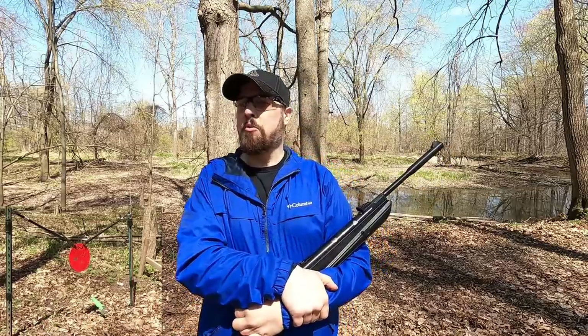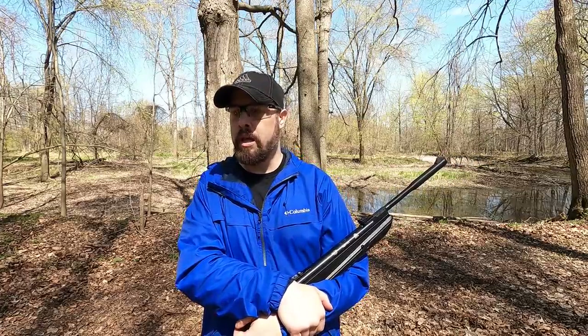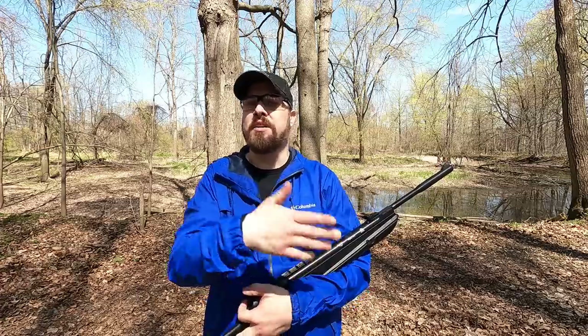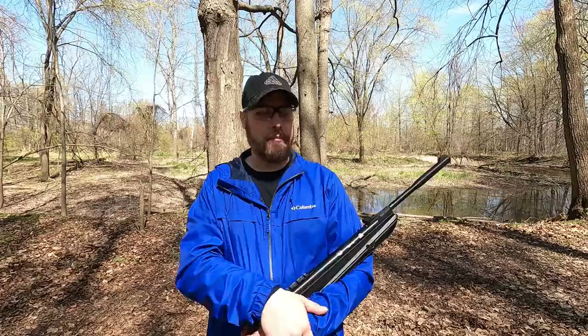I'm absolutely astonished with the difference. Just bumping it up 200 feet per second is an incredible difference — it went from a mediocre pellet gun to absolutely rivaling a firearm. We had a lot of energy, a lot of power. This kind of leaves you with options: similar to a 9mm +P+ round in a standard 9mm pistol, or like a 38 Special in a 357 Magnum revolver. I hear this is kind of damaging on the firearm, so I probably wouldn't do it often. That's what you get today — very interesting, very cool. Comment, share, and like — thanks for watching.